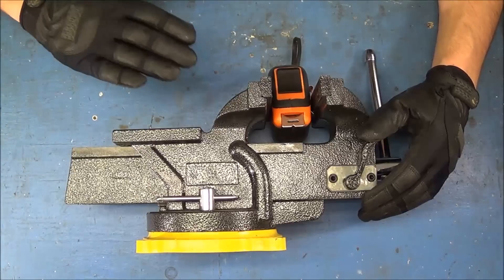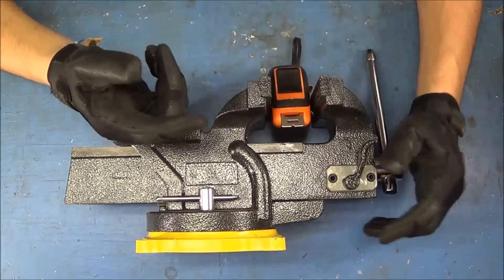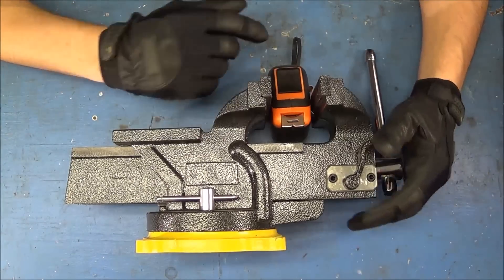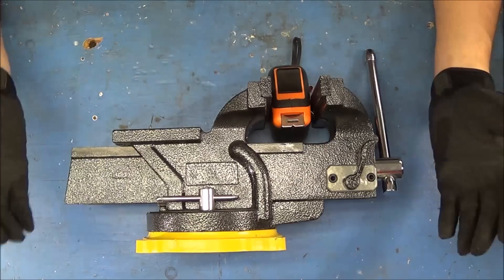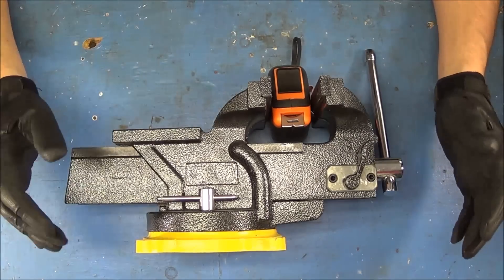What we're going to do now is mount it to the bench. We're going to line the rear jaw up with the rear jaw of the blue vise I use in many of my videos, so that if I have a long piece of material I'm working with, I'll be able to lock it into both vises and make sure it's very sturdy.